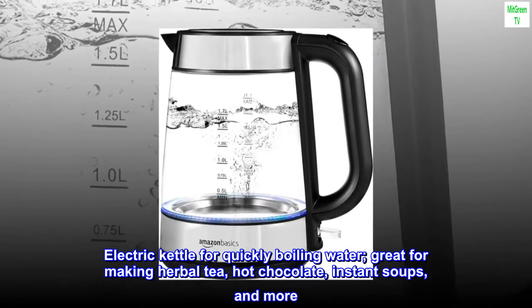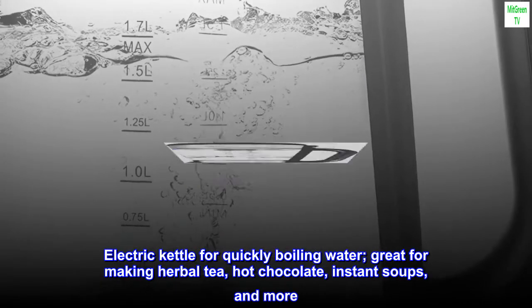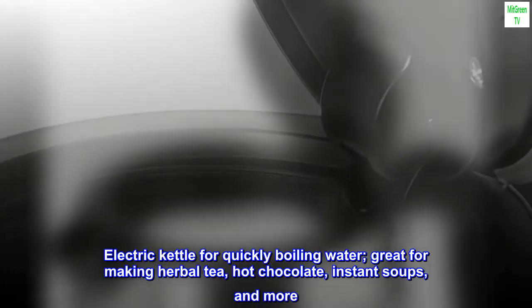Electric kettle for quickly boiling water. Great for making herbal tea, hot chocolate, instant soups, and more.